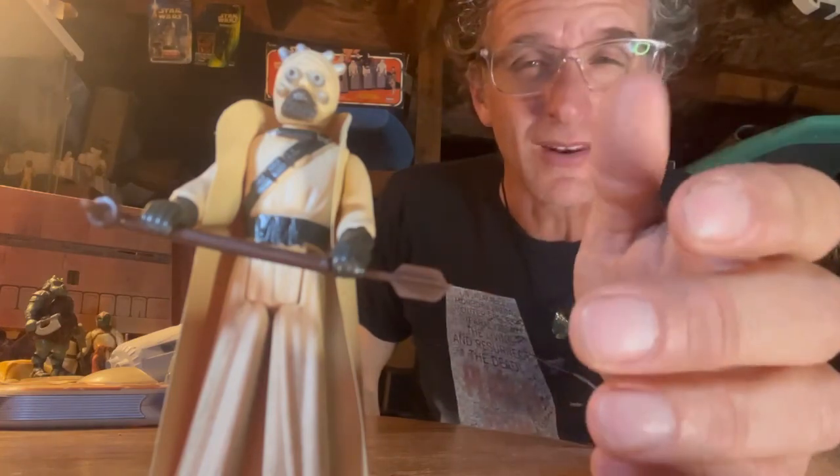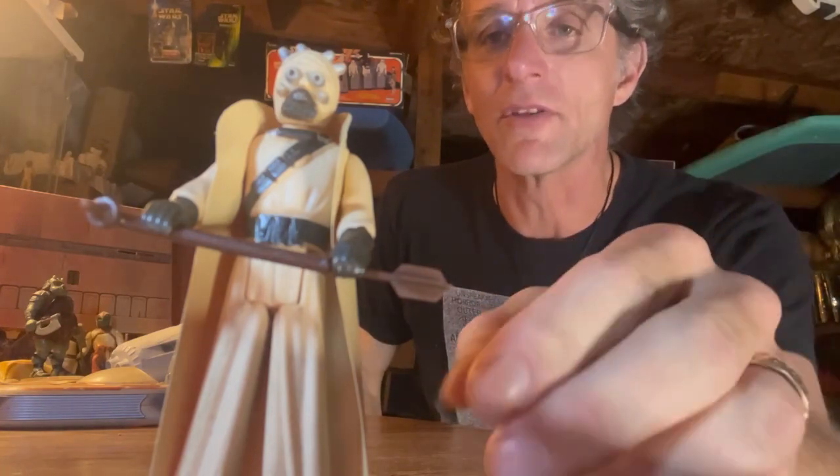When I had a collection and I sold some Tusken Raiders, they were $45, $55 a pop. So that's what these have been going for in decent condition. Condition is everything.